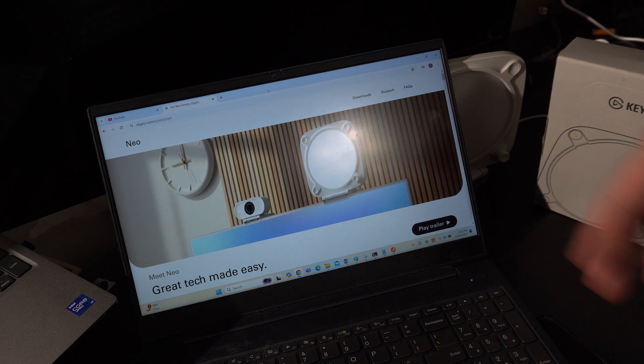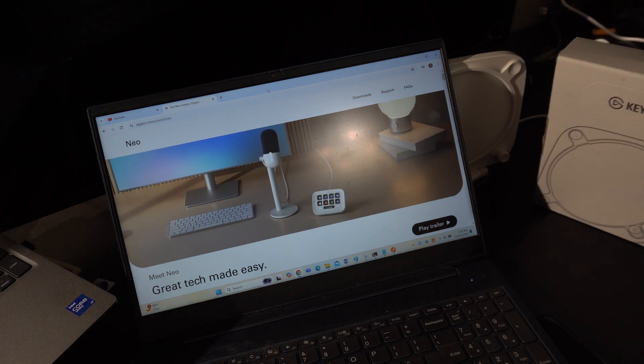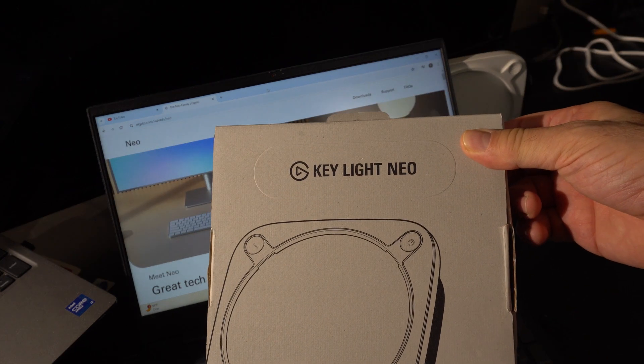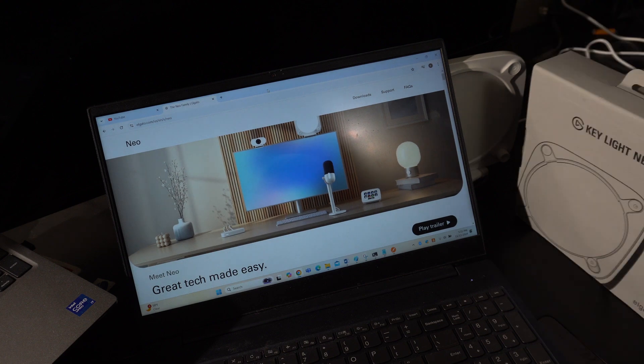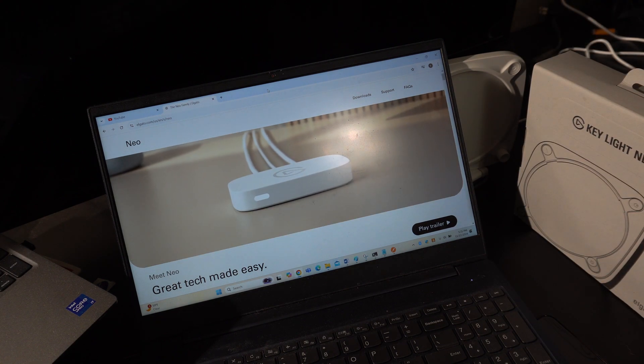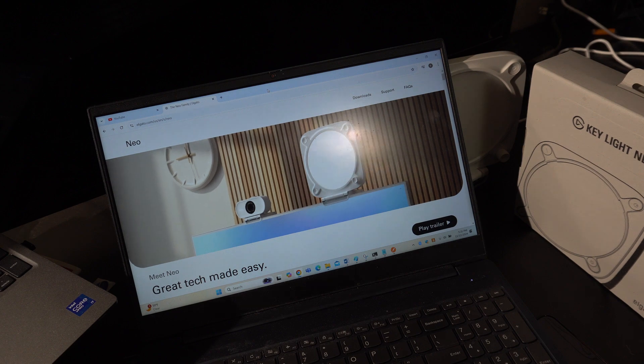Comment below if you want us to get the microphone or the stream deck. Anyway, that's just a quick little thing about the Elgato Key Light Neo. We'll be back and hopefully we'll be using this to help illuminate those cassette decks and future things. We'll talk to you later — see you next time for an awesome video.